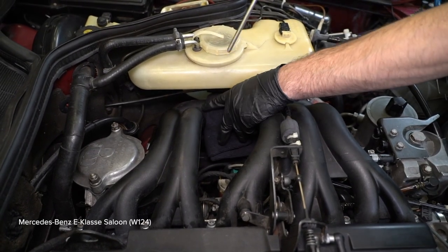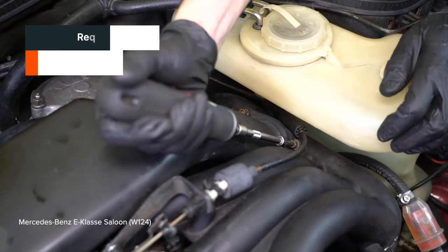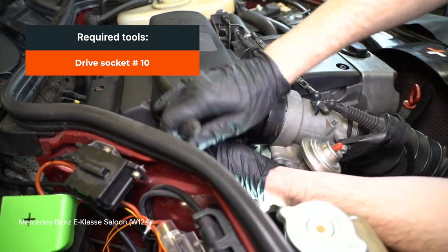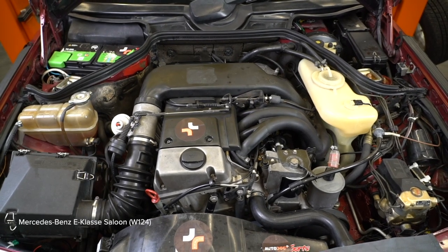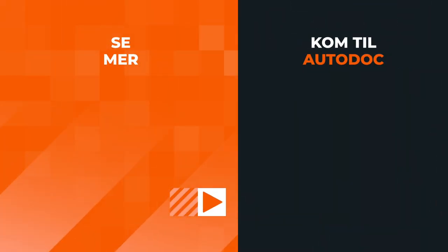1. Install the clamping of the strap that will be installed in the back of the compartment. 2. Install the clamping of the hanger. 3. Install the clamping of the hanger. AUTODOC recommends.